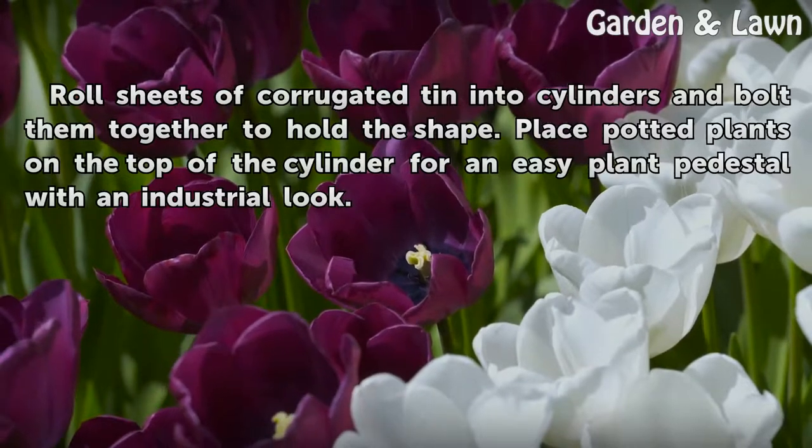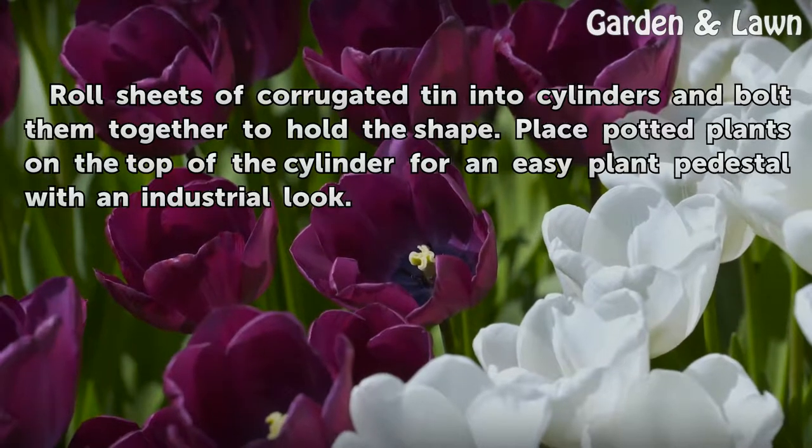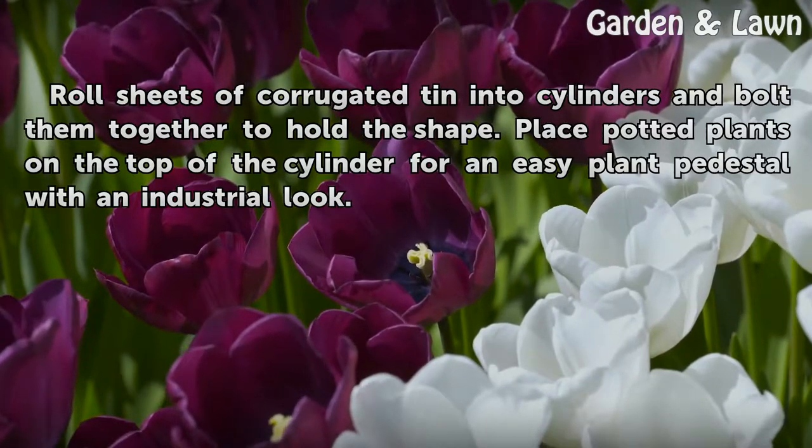Roll sheets of corrugated tin into cylinders and bolt them together to hold the shape. Place potted plants on the top of the cylinder for an easy plant pedestal with an industrial look.